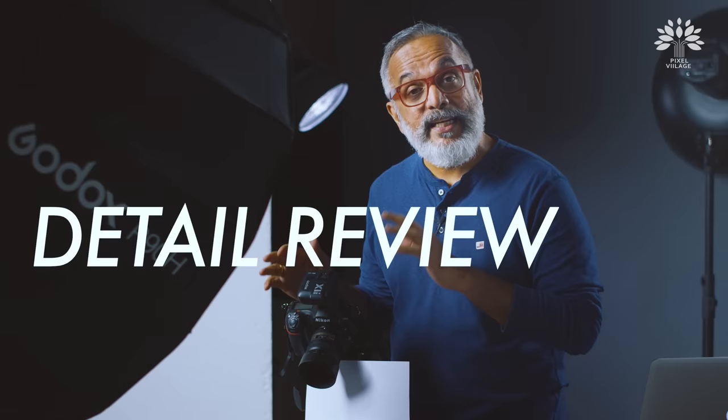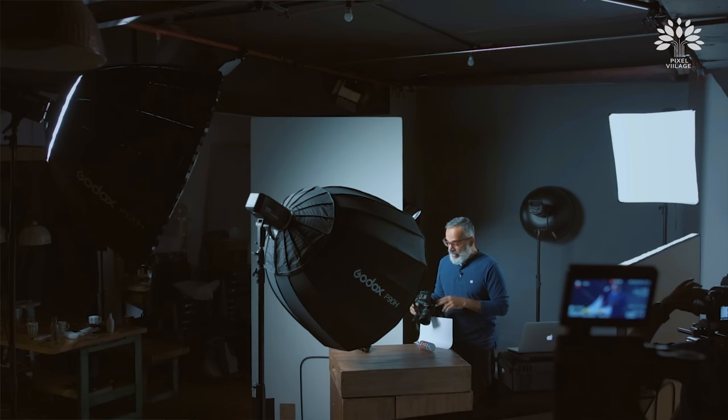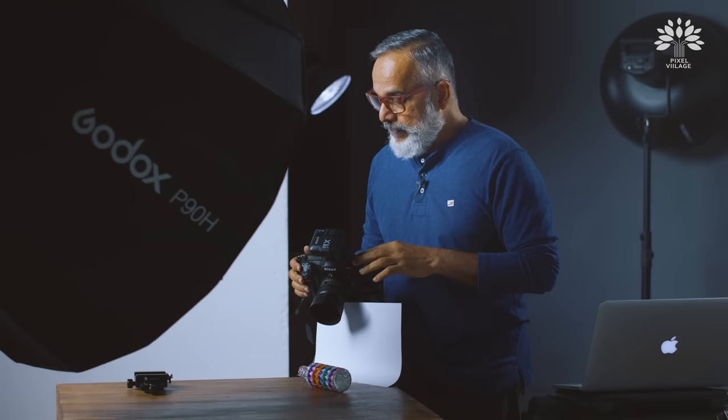Hi friends, we are back again as promised with a detailed review of the D850. Since this camera comes with a lot of brand new features in a DSLR, we thought we will take a feature every episode and explain it. This episode we thought we will talk about focus stacking.